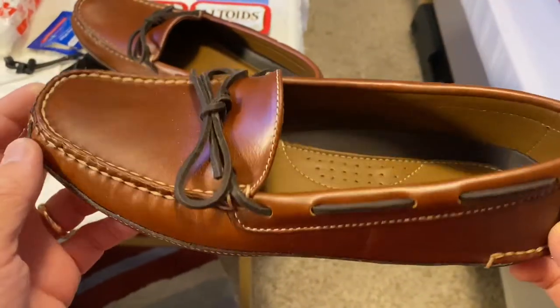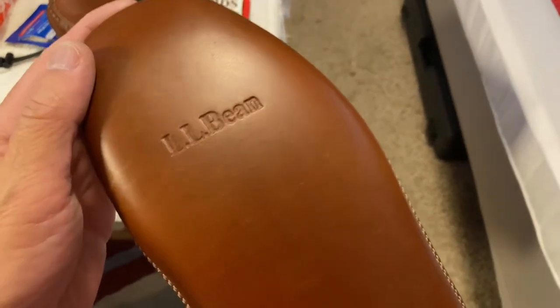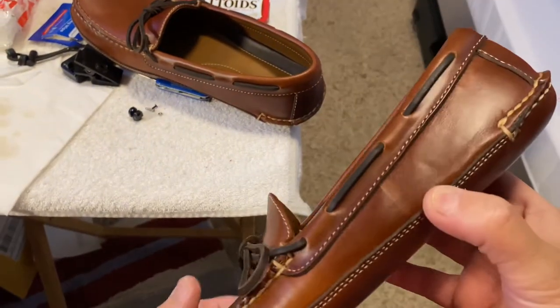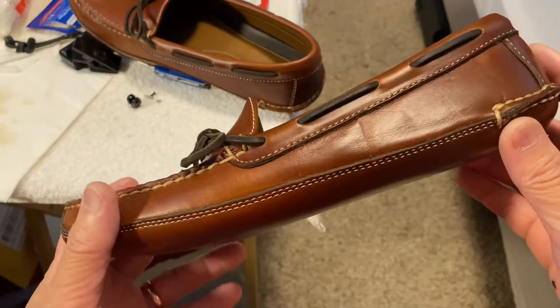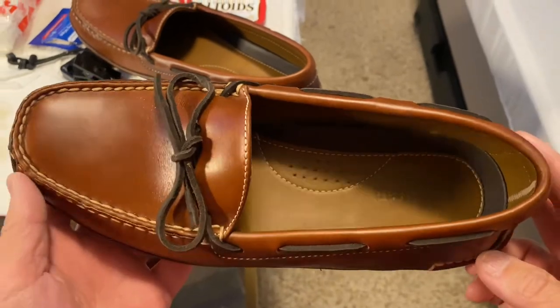I got some new slippers — new house slippers — so I thought I would give you a review on that. These are my new house slippers. My wife bought them for me. They're by L.L. Bean, but I don't even know if they make these anymore because I couldn't find them on L.L. Bean's webpage. My wife found these on Zappos and bought them. They're like $110, which is crazy.